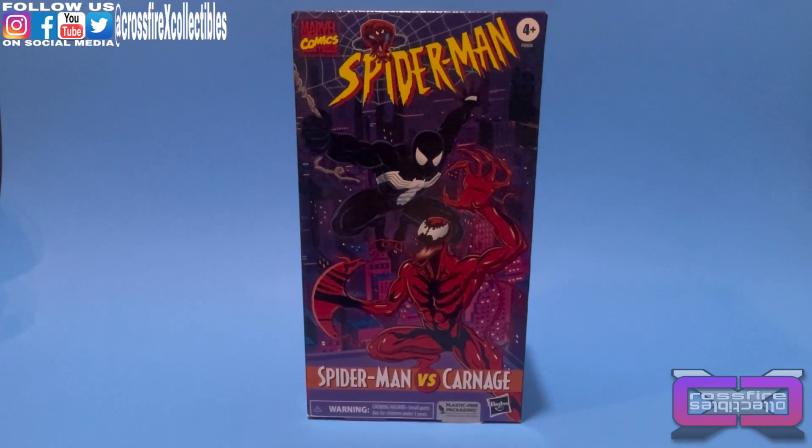What's up guys, it's T-Man and Phil from Crossfire Collectibles. In today's video, we have the Marvel Legends Spider-Man Retro Collection, Spider-Man vs. Carnage 2-Pack.